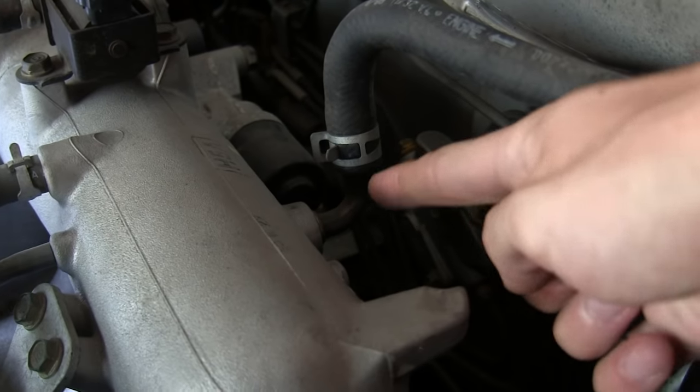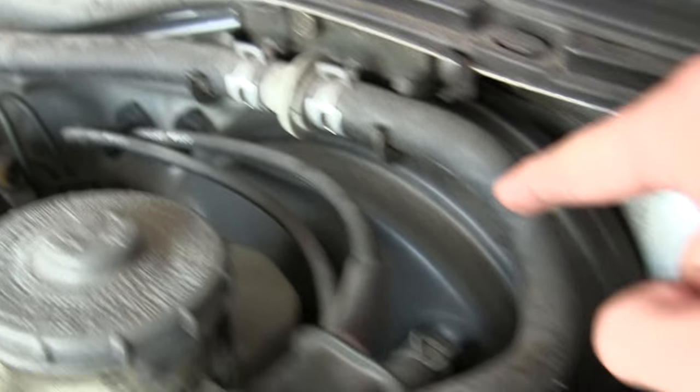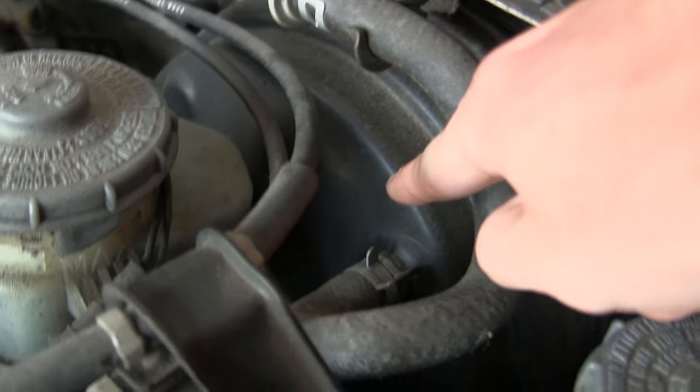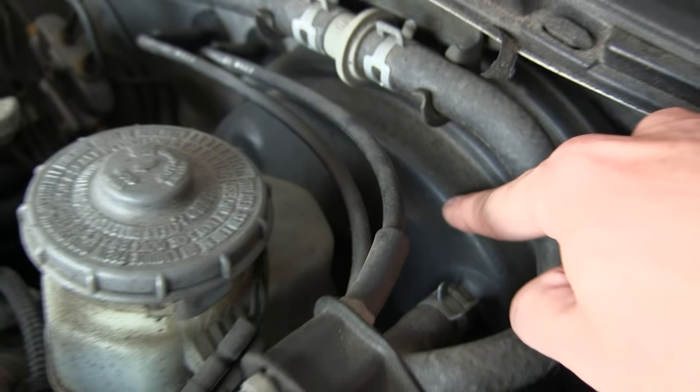One of the last things to check out is this vacuum line here in the back of the intake manifold. If you follow this hose you can see that it runs to the brake booster, which provides the vacuum for your brake booster for your power brakes.